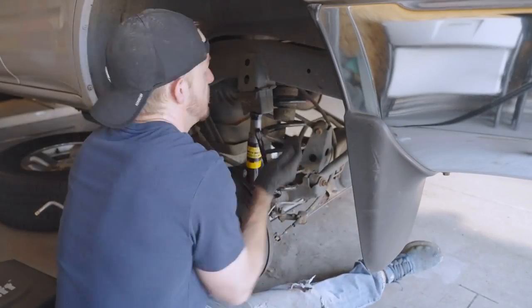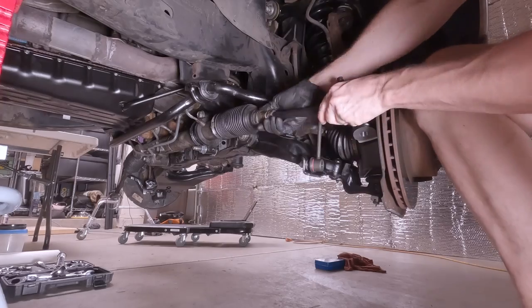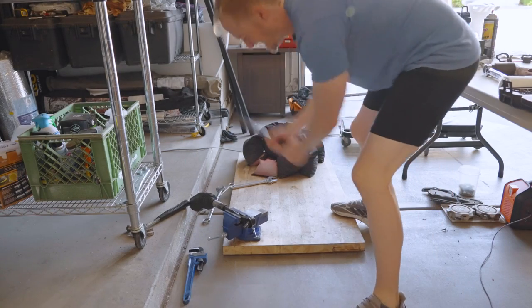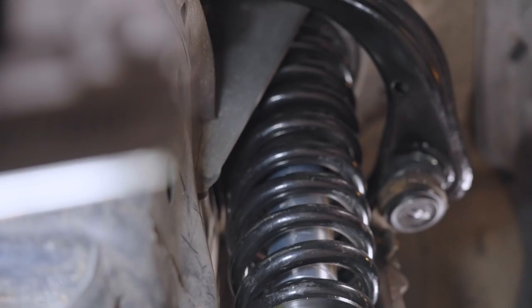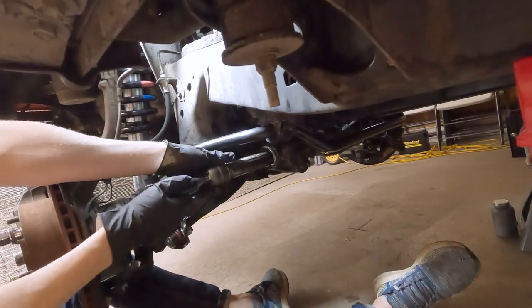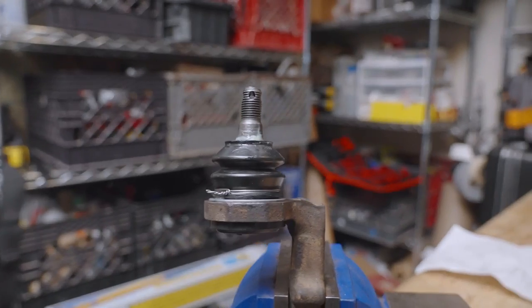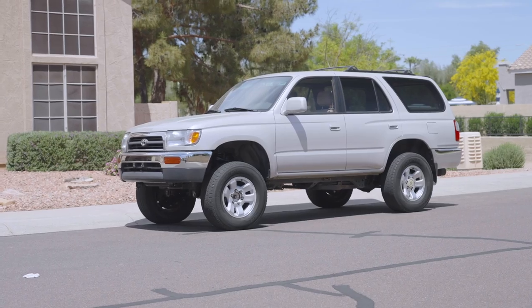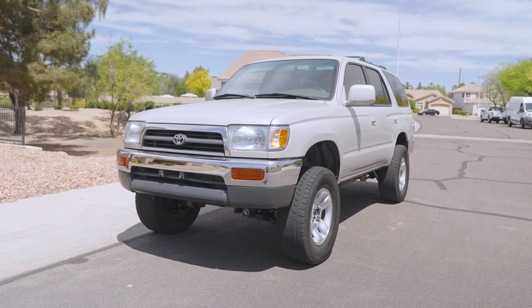We'll start with the rear because it's so much simpler than the front. Then we'll move on to the front which has a whole lot more moving parts and a lot more heartache in my case. I'll show you how to replace or rebuild all the shocks, springs, control arms, sway bar links, and tie rod ends. We'll also press out and replace all the bushings and ball joints completely to freshen up this classic off-roader without breaking the bank or resorting to a bunch of aftermarket parts. Well, I did use a few aftermarket parts, but we'll get into that later.